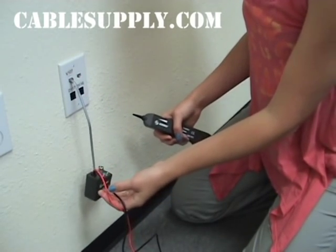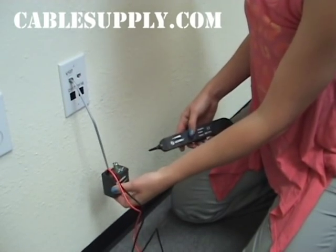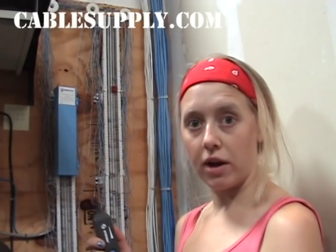Make sure that the Tone generator is set to Tone. Now go to where your cables are located in the other part of the building. Here we are at the backboard in the wiring closet. Make sure that your probe is turned on and the volume is up. I'm going to hold down the blue button and run the probe over the punched down cables at the 66 block.